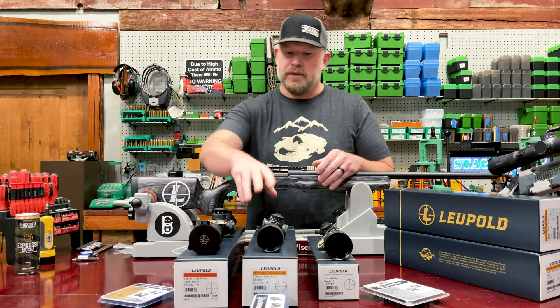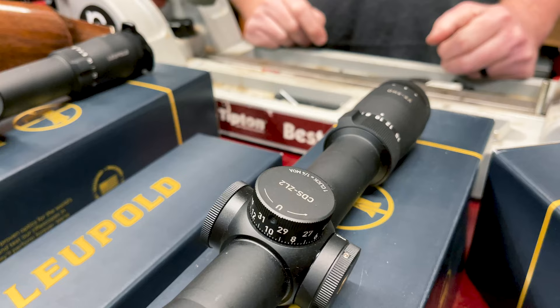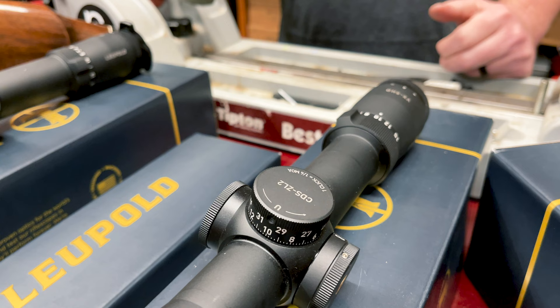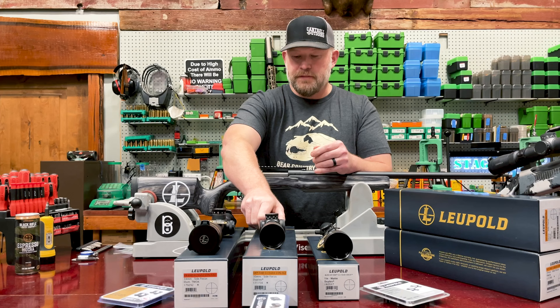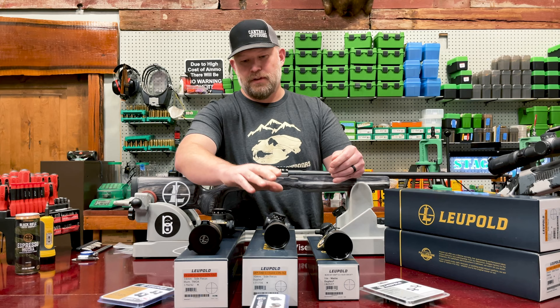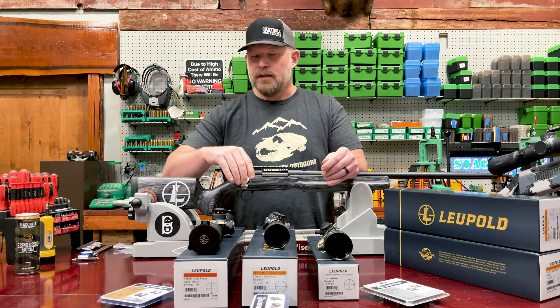Very nice scope. The next one, we have a VX5 HD and this one has a little bit bigger main tube. This is a one inch main tube versus a 30 millimeter main tube, and this is their 3 to 15 by 44. It's one of the most lightweight scopes you can get in that magnification — an excellent bang for your buck at 19.7 ounces. It's pretty tough to beat.